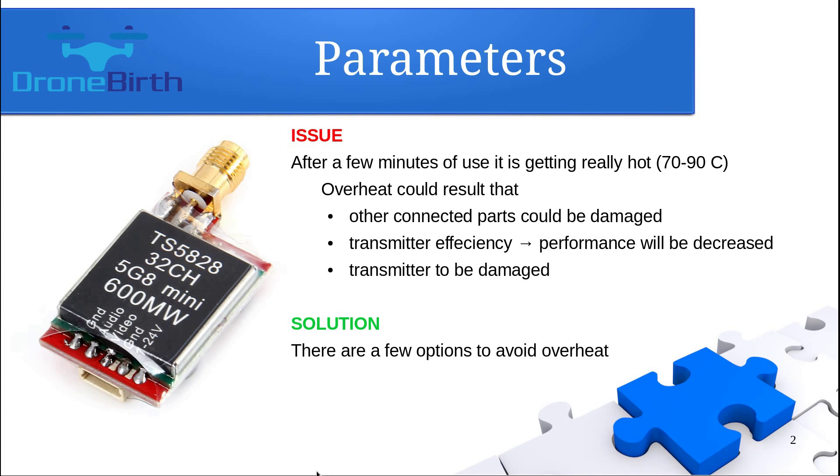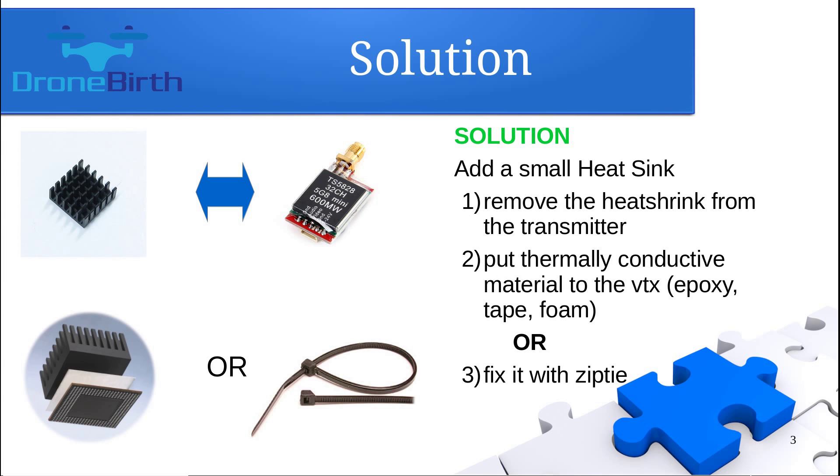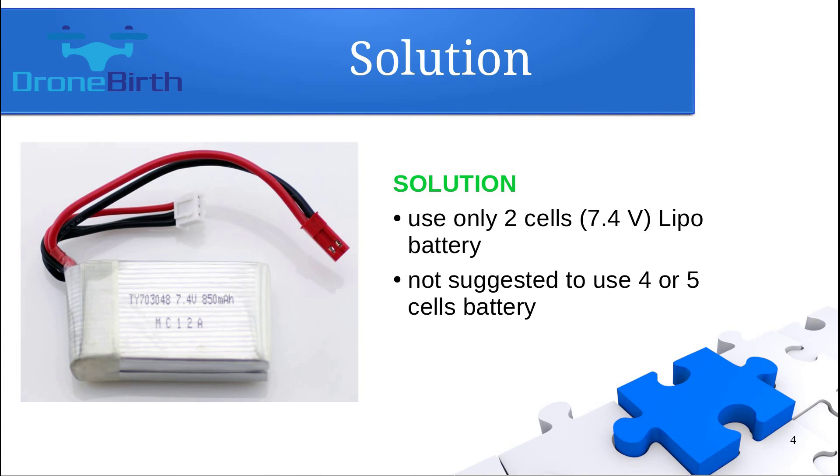With those solutions you can avoid the overheat. It is recommended to add a small heat sink to the video transmitter, which is only about 1 or 2 grams, so your video transmitter will still remain a lightweight one. To do that you need to remove the factory heat shrink from the transmitter. Option A is to put some thermal conductive material on the transmitter and by that fix the heat sink, or the easier way is to just fix it with a zip tie.